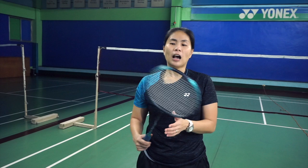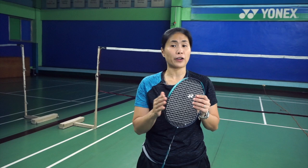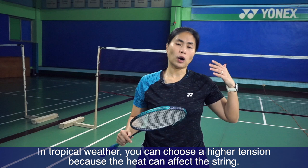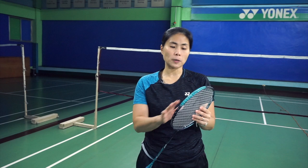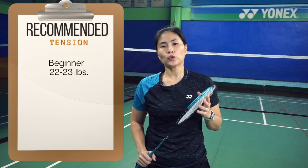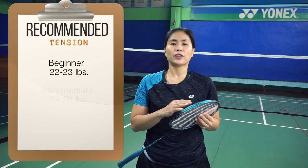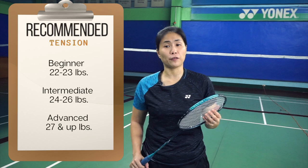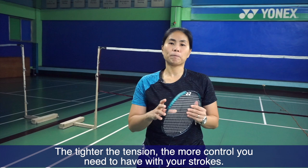Another thing to take into consideration is the tension of the racket — how tight the strings are. A simple tip: in tropical or very hot weather, you normally go for a higher tension because the strings could move from the heat. For a beginner, you'd go for a 22 to 23 pound tension. For a more intermediate player, 24 to 26. And 27 and up for the more advanced player. The tighter the tension, the more control you need, because higher tension makes the strings very bouncy — which is why it's preferred for more advanced players who are more accurate.